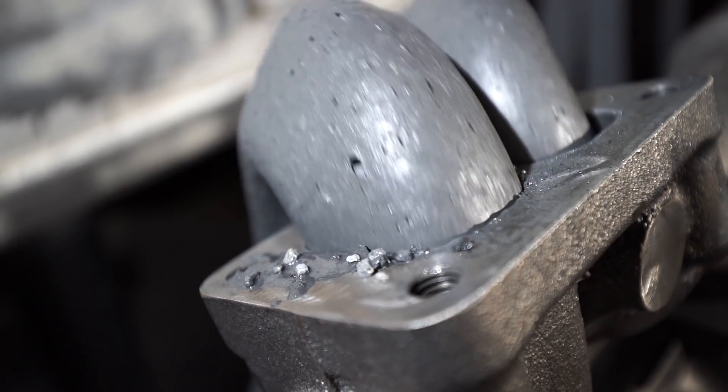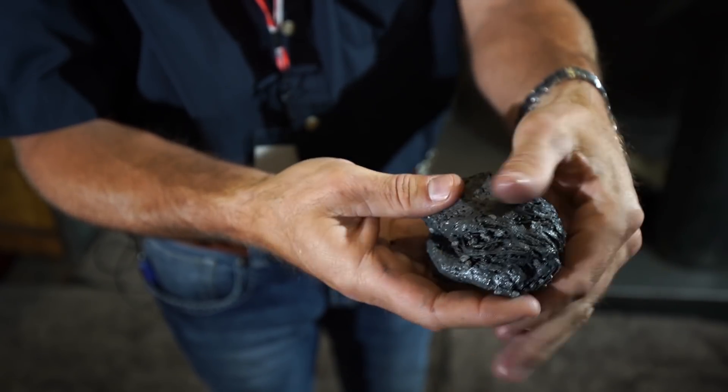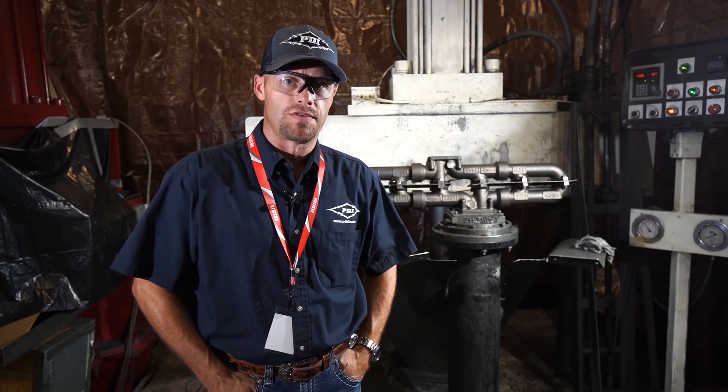The media is a putty-like substance with silicon carbide, which is what gives it the abrasive quality. As it flows through the insides of the manifolds, it is smoothing out all porosity and giving them the absolute best smooth finish.